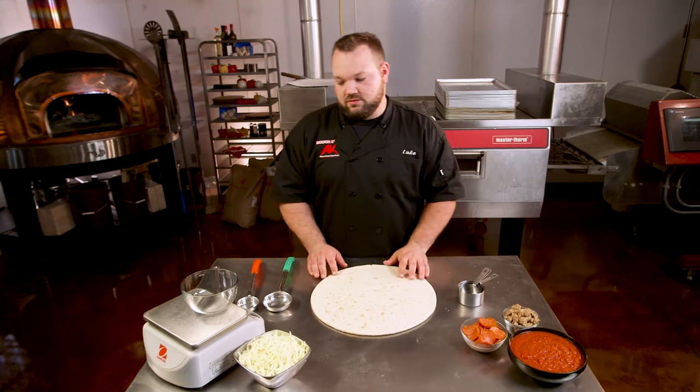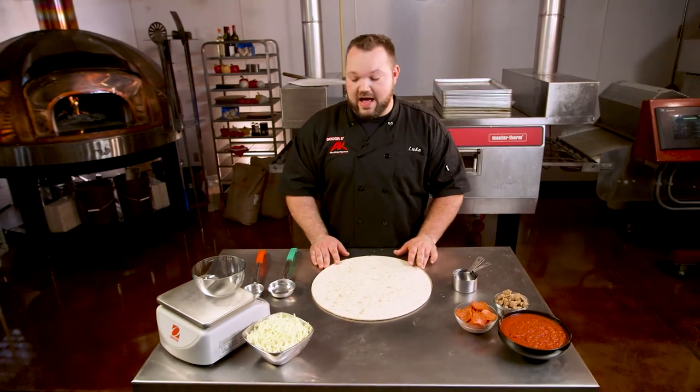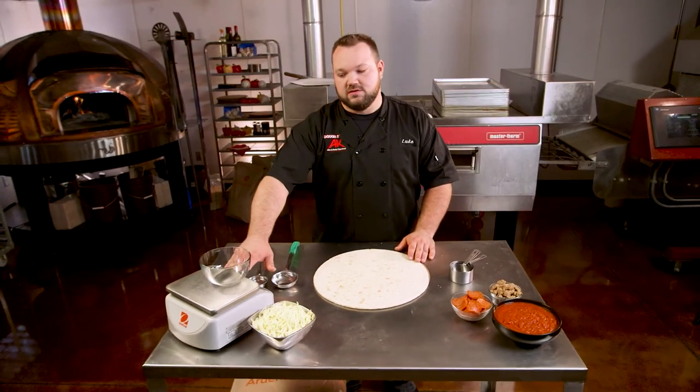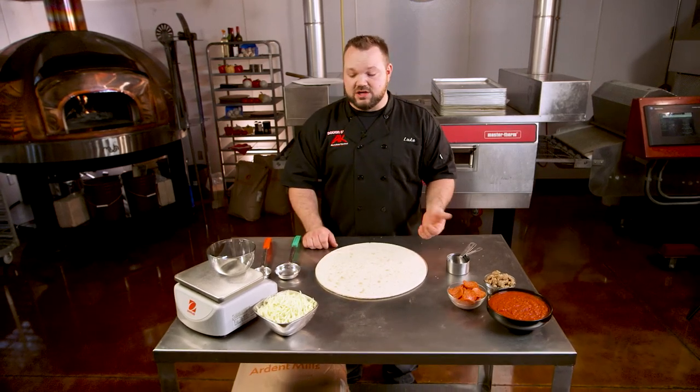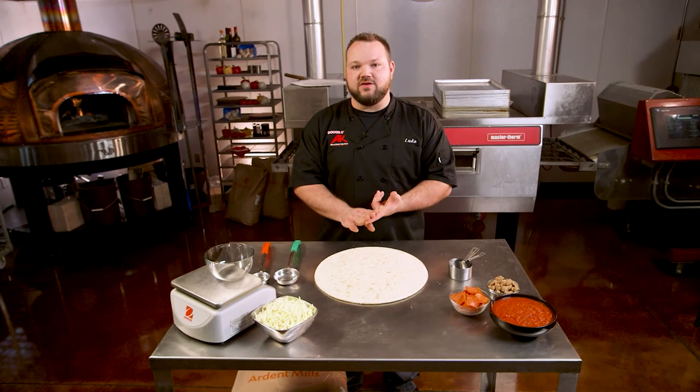The last tool that everybody should have if you do not is a scale. A scale is gonna be used for your cheese. Some people do it for raw sausage as well. Anything that influences your food cost a lot you really want to weigh. At the end of the day you really need to count, weigh, or measure. If you're not doing those you're not gonna have a consistent pizza.